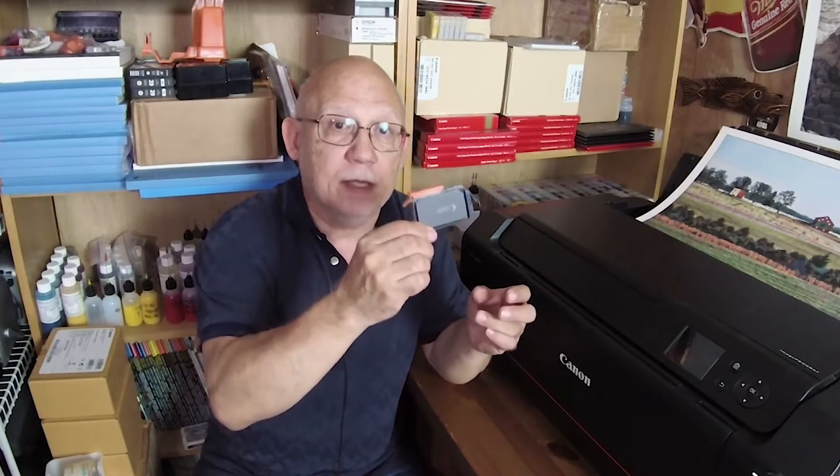Hello everybody, Jose Rodriguez here. We're going to talk about PGI-72 cartridges and PGI-9 cartridges for the Canon Pro 10 and the Canon Pro 9500 Mark 2. The Mark 2 is an older printer but some of you still have it and may be refilling your cartridges. I'm going to touch on a couple of points you need to keep in mind so that your refilling process stays optimal. This is going to be a do and don't type video.